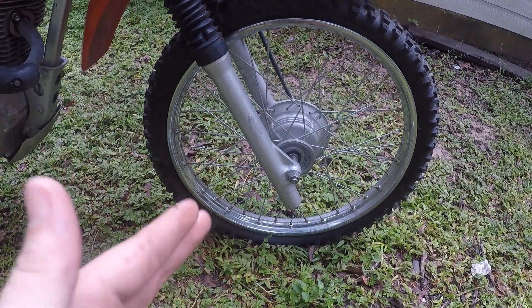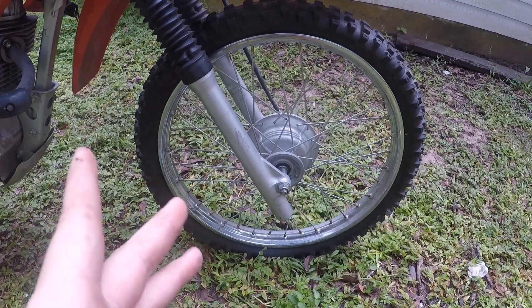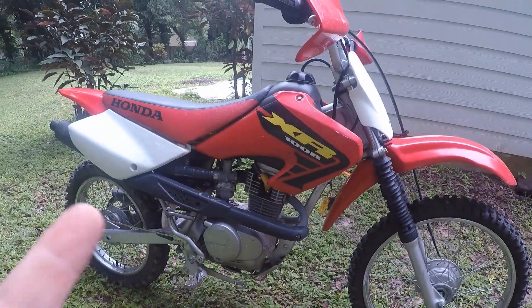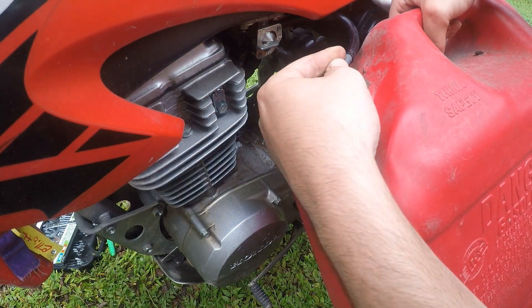So we should still be able to ride the pit bike soon, probably not in this video. Hopefully next video or the video after that. I do want to get the CR125 finished, so let's continue working on this bike and get it running right. Alright, we're gonna drain the fuel out.